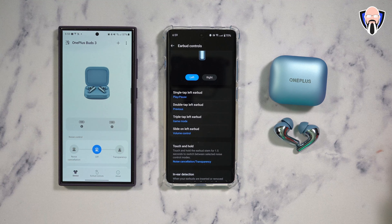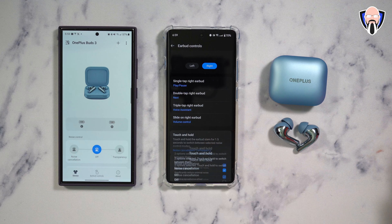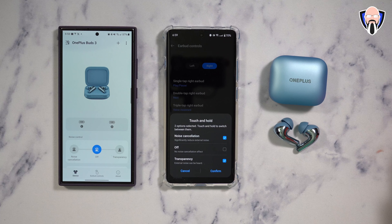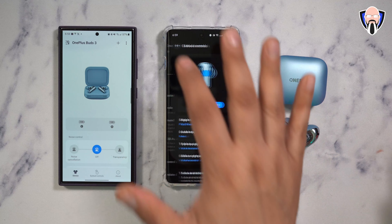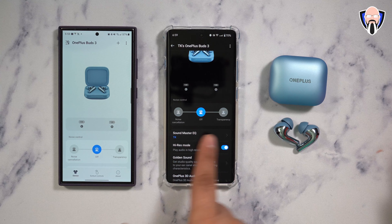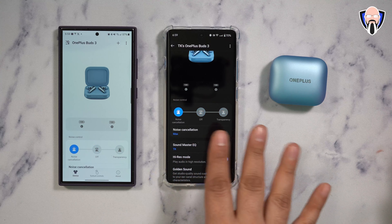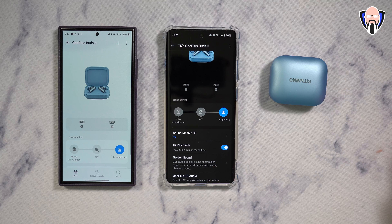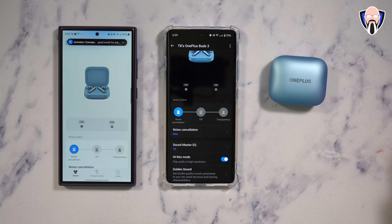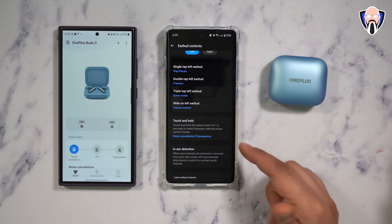Touch and hold lets you turn on transparency on the left or right side — I've configured it for activating transparency. You can go in and customize it with different options, including turning on the voice assistant on triple tap, so there are a lot of very nice functional options.